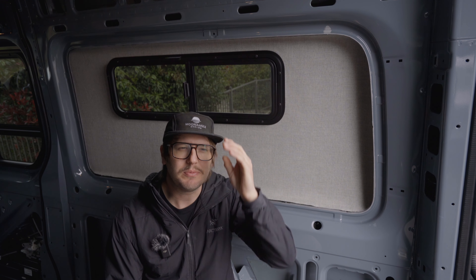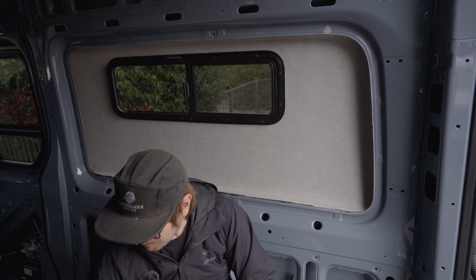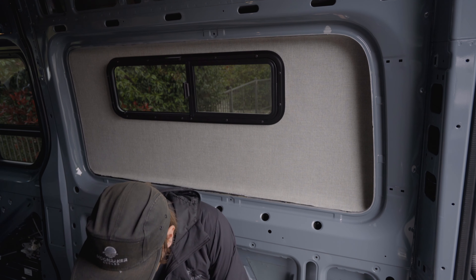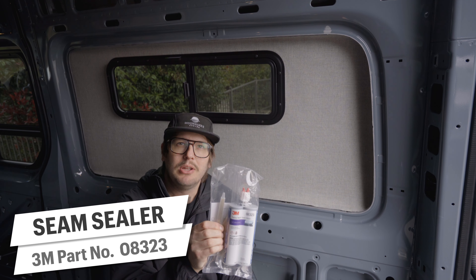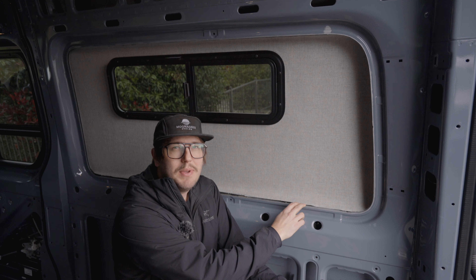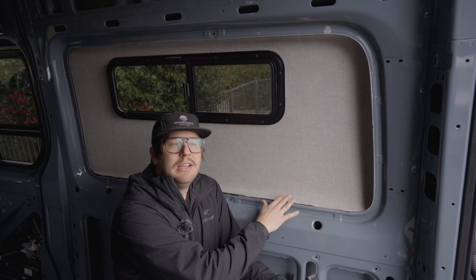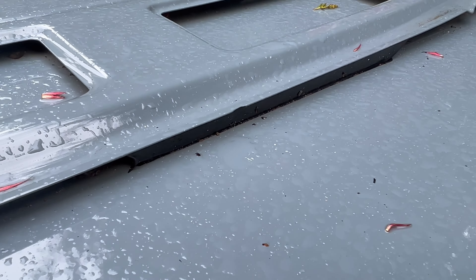We're going to do one more thing for this install but it's not going to make this video because we need the temperatures to climb back up - it's actually snowing here this week, which is super rare. We have this double barrel caulking gun which will be used to dispense 3M 2-part 08-323 seam sealer. What we're going to do is dispense it in between these two panels so that this is one continuous joint - the inner wall bonded to the outer wall, bonded to the flare. This is actually the same stuff used in between the pillars and the previous panels. It's completely unnecessary and just us going over the top again, but we did want you to know about it.